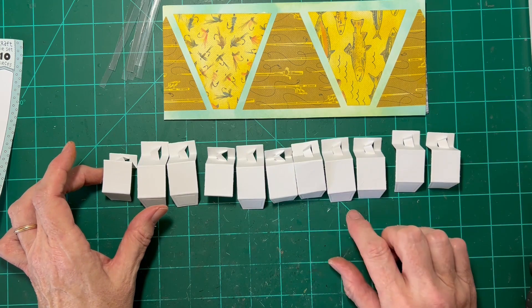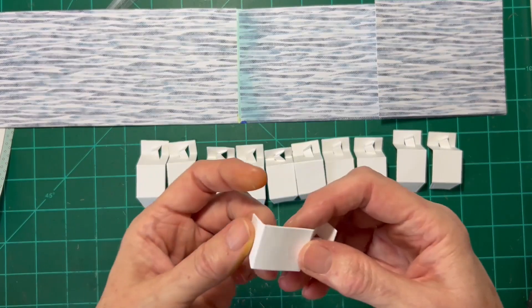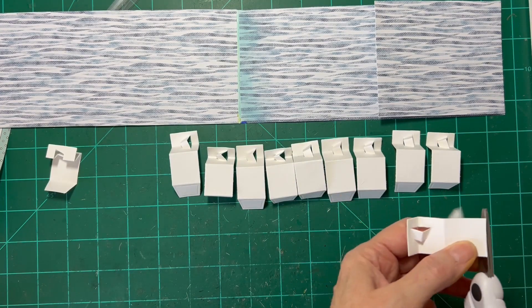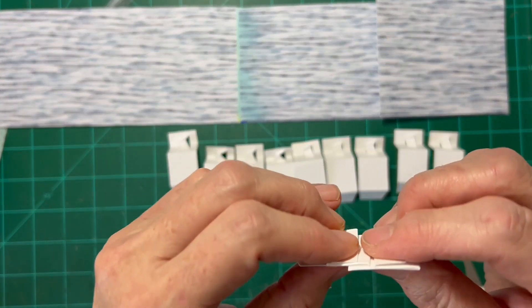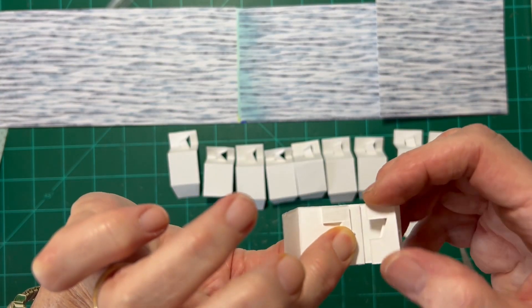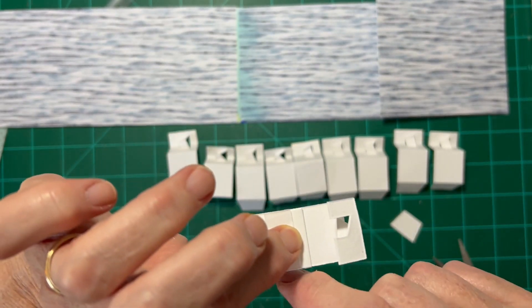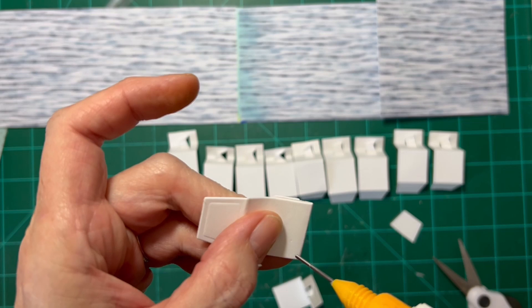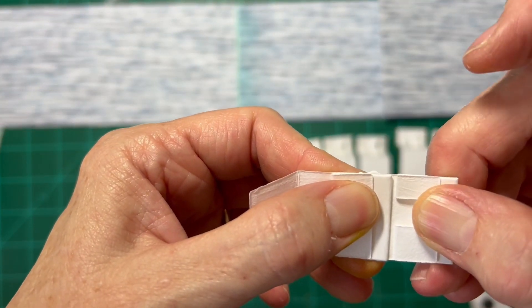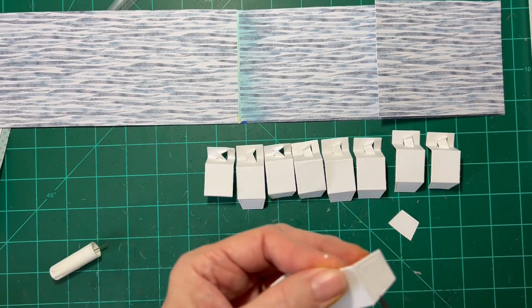I've actually cut 11 of these so that we can spell out Happy Father's Day. The way they're going to go in the card: I'm going to take my first one and the second one, trim off this part, and glue them one on top of the other. I don't want this part to be tucked under there because it won't move otherwise. I also need to make sure that as I glue these all together, I maintain a straight line — just putting some glue right along the edge, leaving a little bit of space between the two.